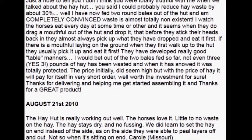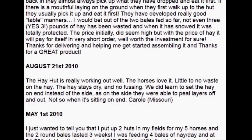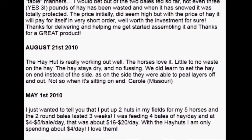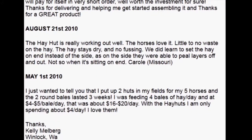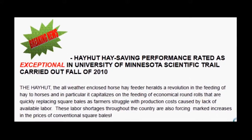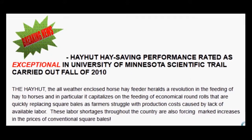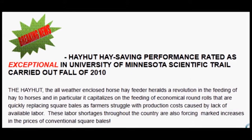On our website we have multiple testimonials provided by our customers testifying to savings of 30 to 50% off their hay bale once they started using the Hay Hut. Also posted is information gathered by the largest independent horse hay feeder study done in the world by the University of Minnesota, which rated the Hay Hut as exceptional in reducing hay loss.